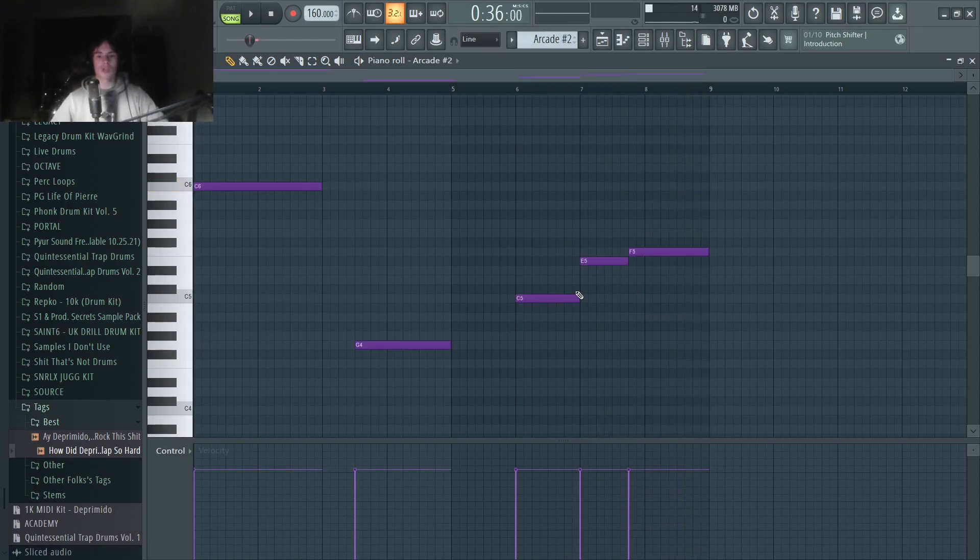After that, we've got this vocal chop melody. I just went with Arcade, found a nice little line and laid out a few notes. If you don't have Arcade, you can also just sing this yourself, record it, and then pitch it up an octave. Or you can find samples online — you just have to dig a little bit. Arcade is definitely the easiest way, but there are other good ways, so don't think you can't make these types of melodies just because you don't have Arcade.